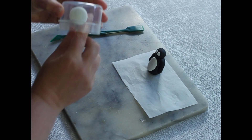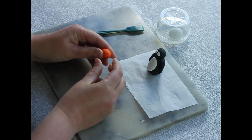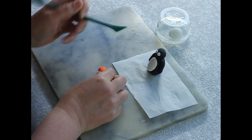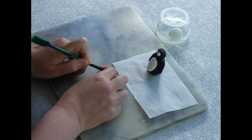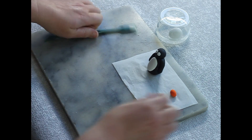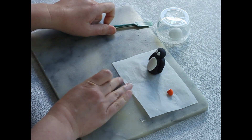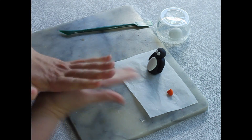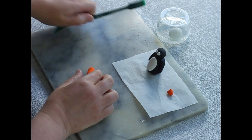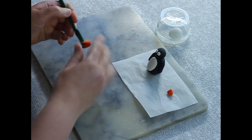The orange is for the feet and for his beak. Take a piece off for his beak and put that to one side, then take a slightly bigger piece for the feet — about a gram. Take your orange foot clay and cut it in half.